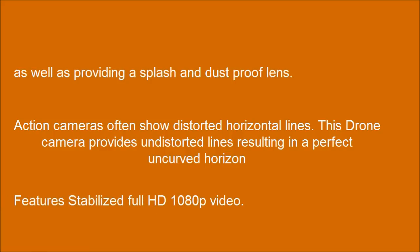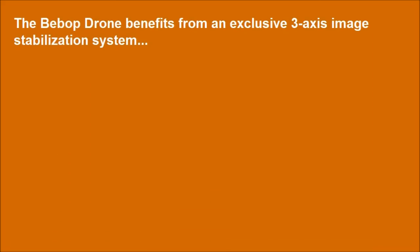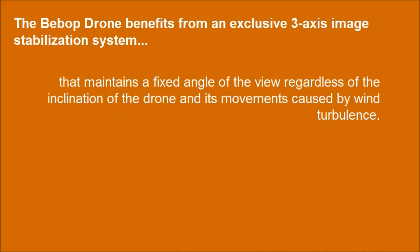Features stabilized Full HD 1080p video. The Bebop Drone benefits from an exclusive 3-axis image stabilization system that maintains a fixed angle of view regardless of the inclination of the drone and its movements caused by wind turbulence.